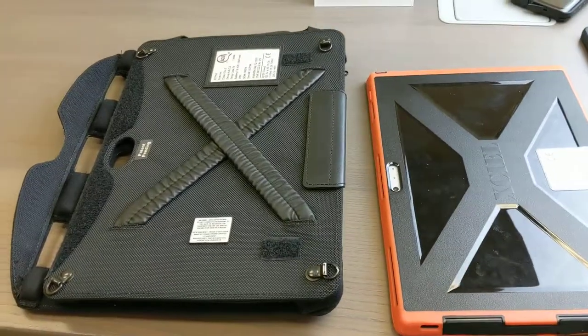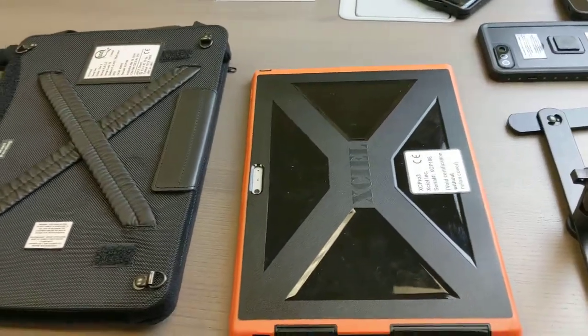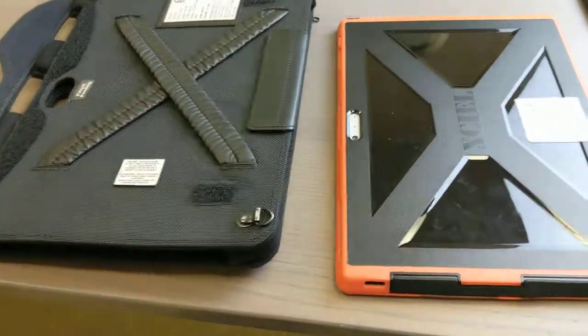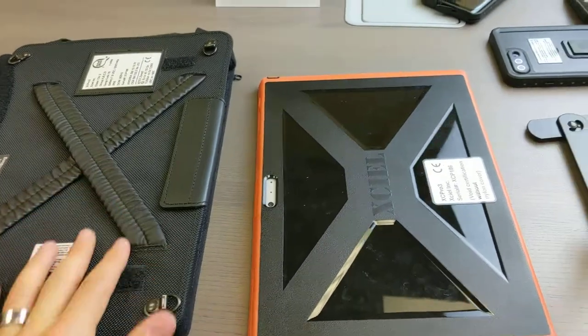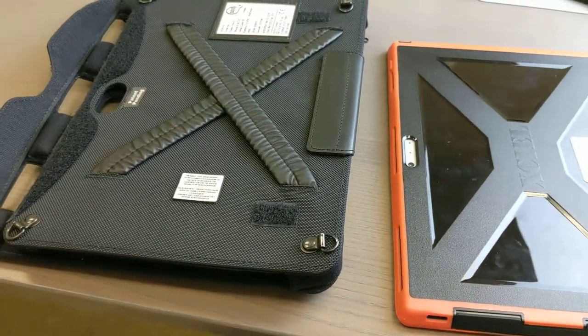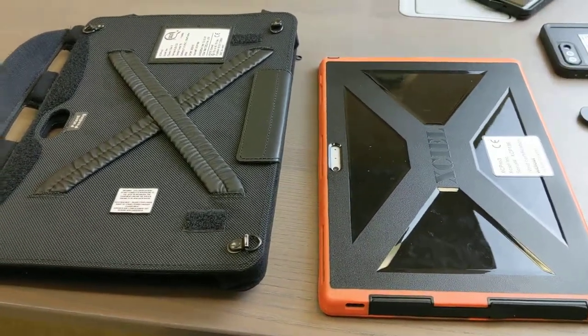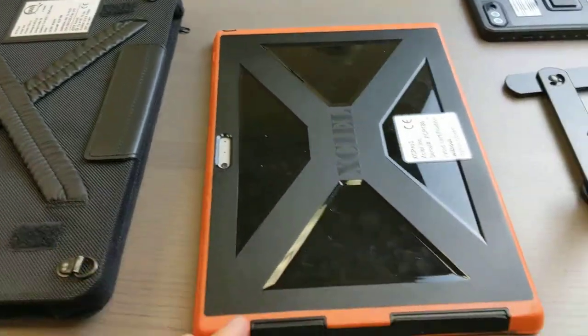Hello from intrinsicallysafestore.com, for all your intrinsically safe, explosion-proof, and hazardous area needs. This is a fantastic product — the Microsoft Surface Pro case, or intrinsically safe case. It's Class 1, Division 2, A-Tech Zone 2 rated. We'll walk you through it here.